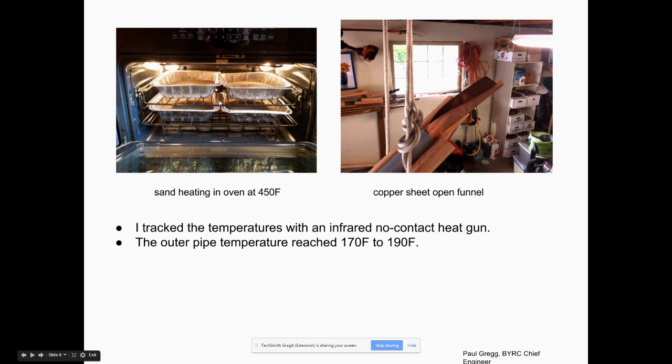I got some cookie sheets from a thrift store. You want your sand about an inch thick so it heats up evenly. I never ran my oven more than 450 degrees. If you were using schedule 80 pipe — a thicker pipe — you'd probably want higher temperatures, but that might be hard on your oven.